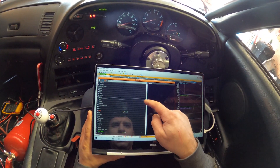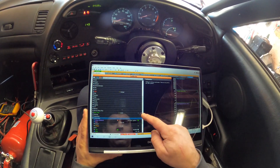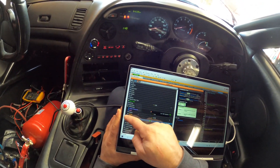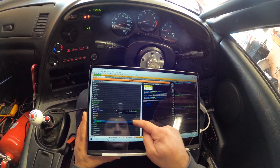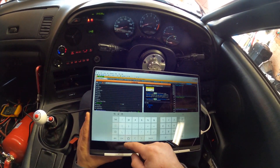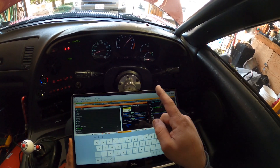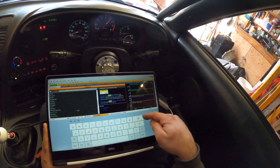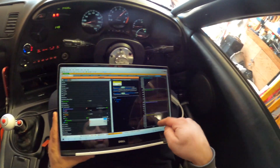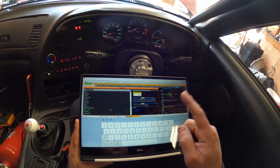What else can we test? We can test the RPM. Test, enable — let's change the frequency to 250. There it goes, see it? All right, let's put it back to zero — and then it goes down.